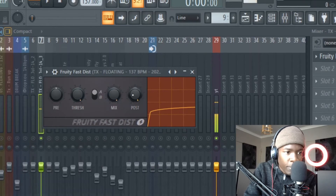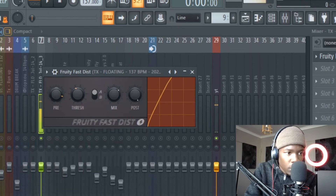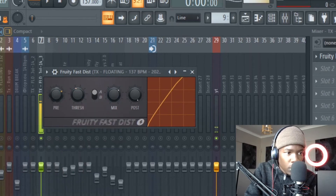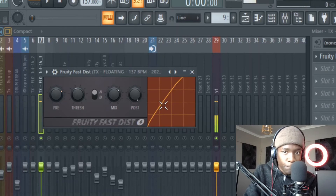I like that effect but I'll decrease it a bit, decrease the threshold. Listen — whoa, listen to that! Hey, that's fire! Listen to that — record it.